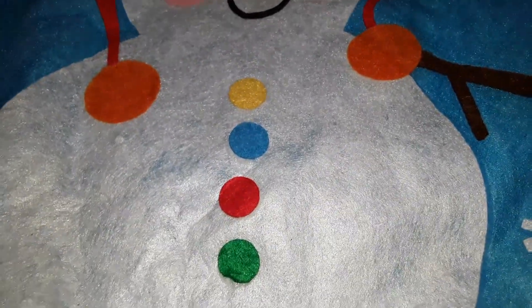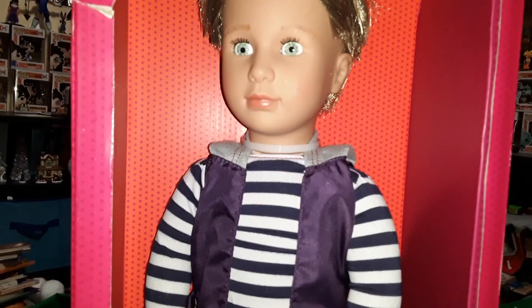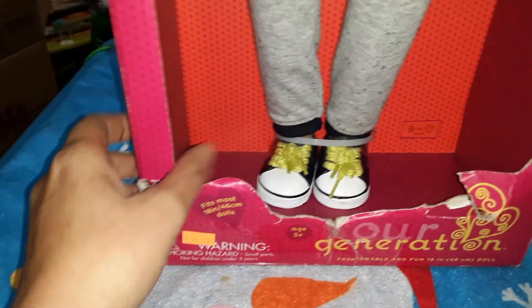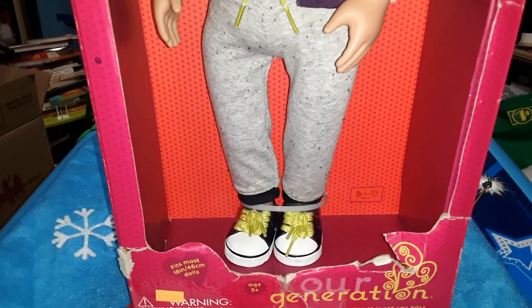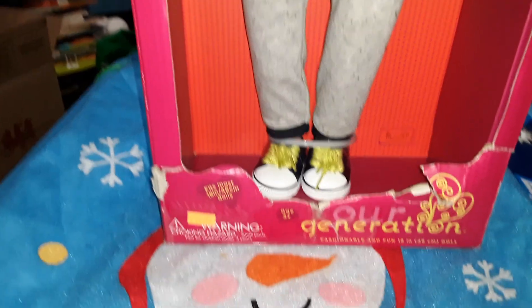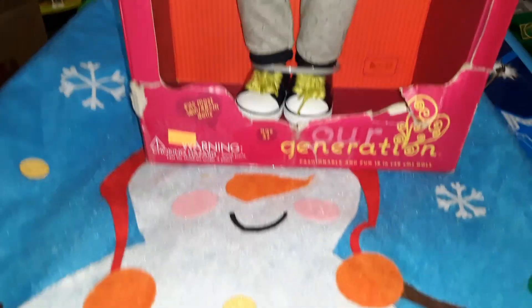Now my son is also receiving a doll — I'll just quickly show you that one. Now this box is pretty much destroyed; it's kind of ripped with tears in it everywhere. So with this item in particular I'm not even going to wrap him. I'm just going to take him out of the packaging and have him sitting beside these nice sacks. I might add a little ribbon to his hand or something just to be a little festive. I do have ribbon that I've reused from other gifts.